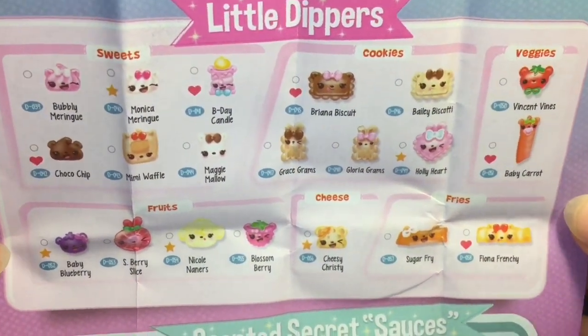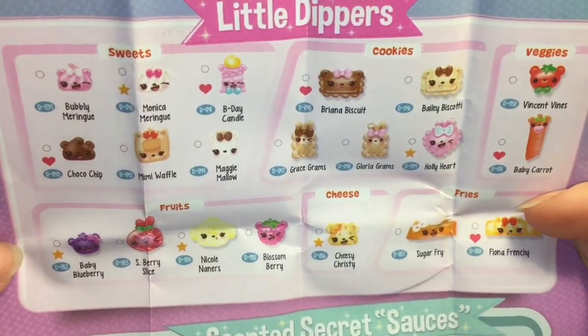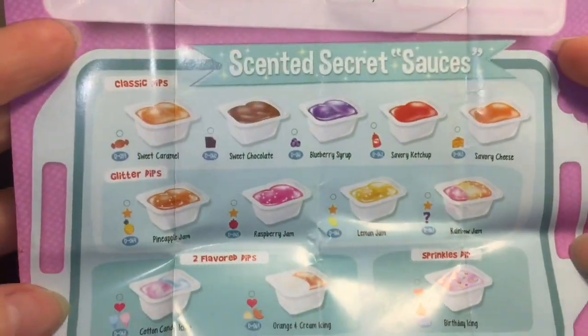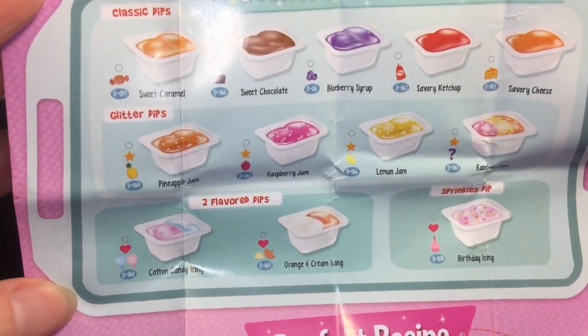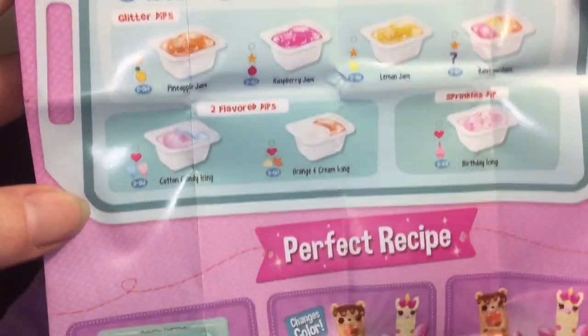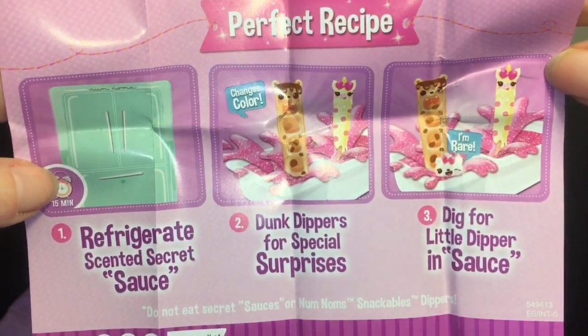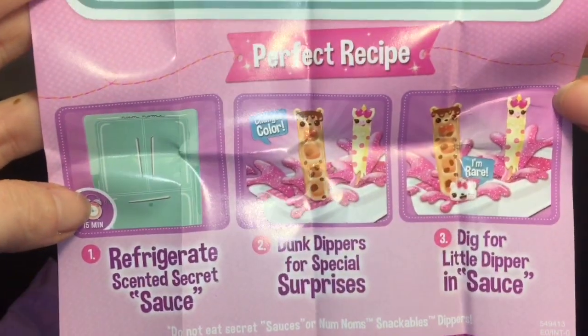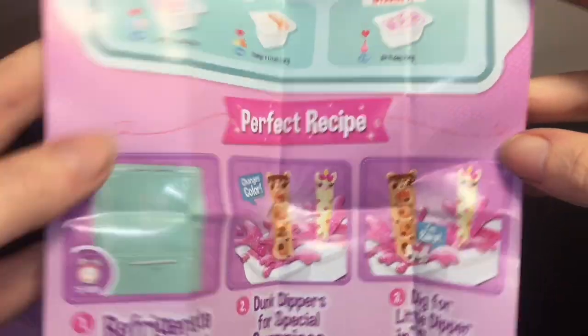Then we have the little dippers, which I'm guessing are the ones you can find inside the slime. It corresponds — you have veggies, cookies, cheese, fries, fruit, sweets, and scented secret sauces. You can get a two-flavored dip in the sparkle one. It says to refrigerate the scented secret sauce — I refrigerated the whole pack! Dunk dippers for special surprises and dip for a little dipper in sauce.